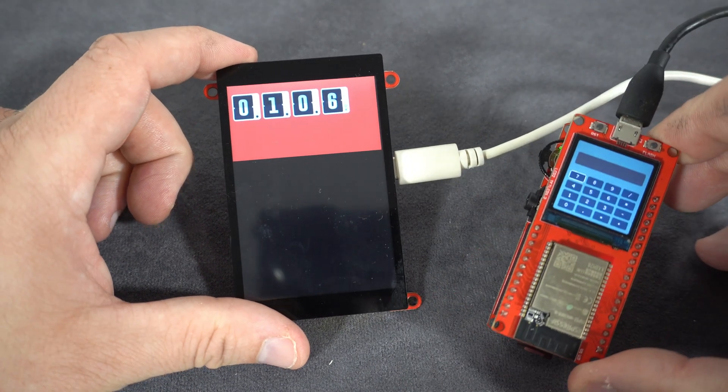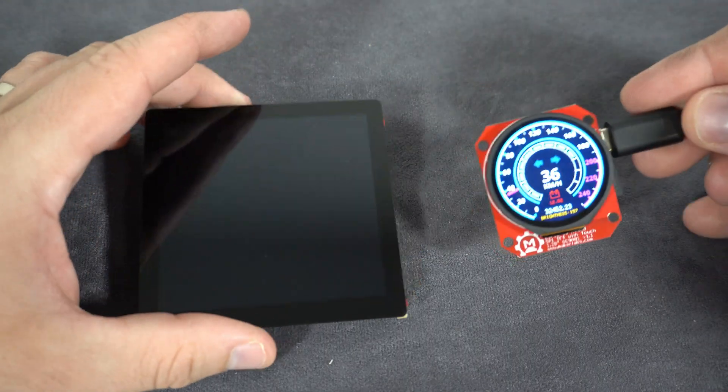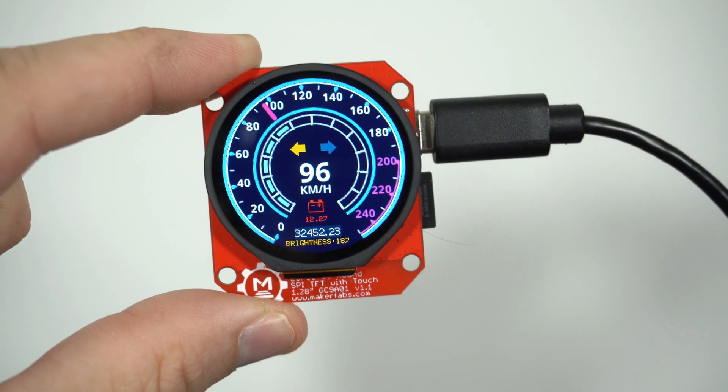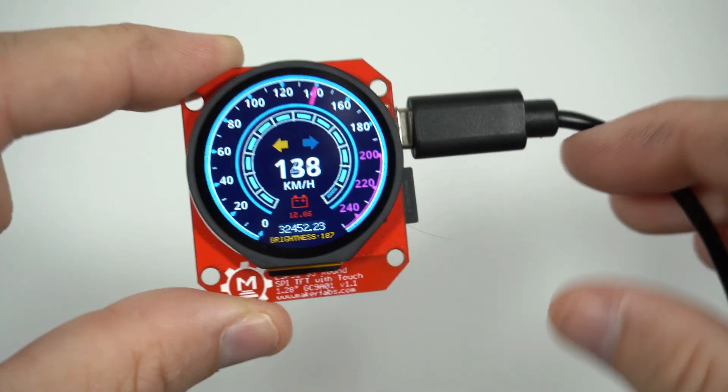I already showed you a few boards made by Maker Fabs and now I have two new boards they released recently. They were very nice and sent me these for free — I'm addicted.